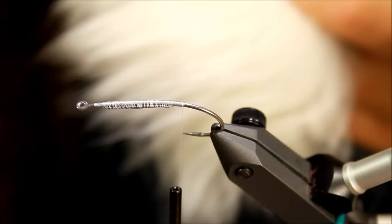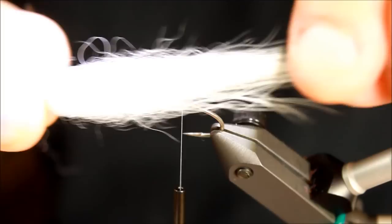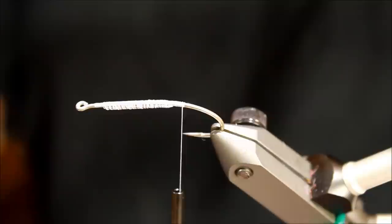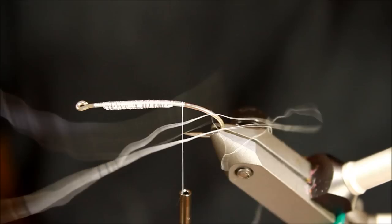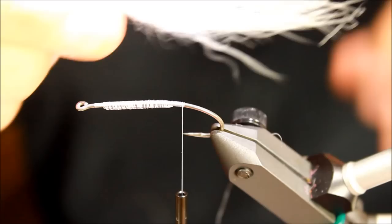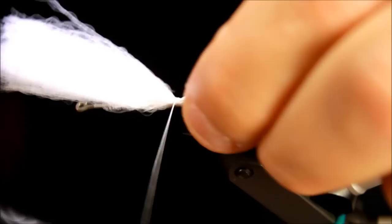Taking a bundle of Arctic Fox tail — a very nice material for shrimp patterns because it has two different types of hairs: very long soft tips and a woolly undercoat further behind. I'm stripping out the woolly part and trimming some tips to make this more uniform. This is going to be the tail of the fly. Tying that down right here — not a very big bundle.